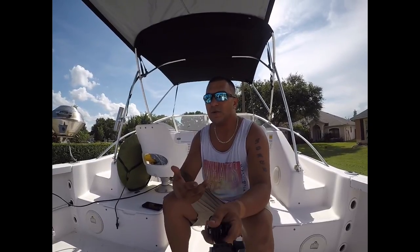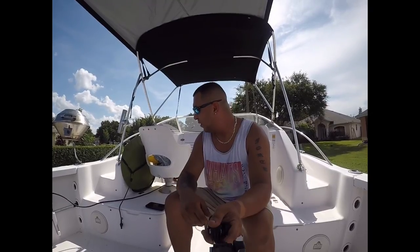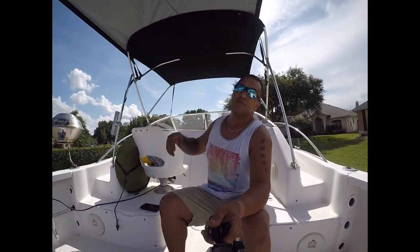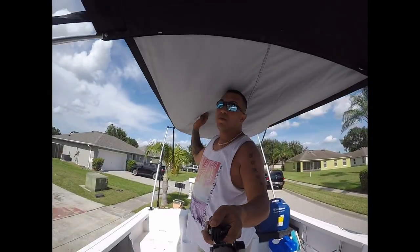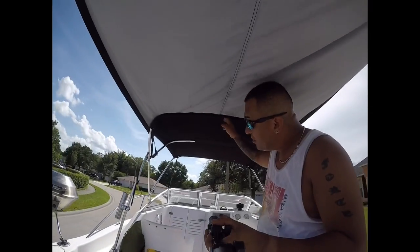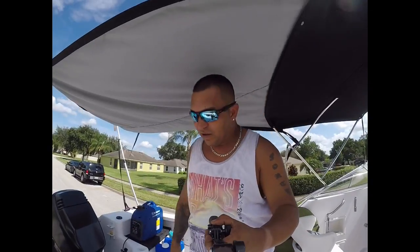But first let me just give you a quick tour. Like I said, it's a 2002 ProLine 20 walk-around — it's my second boat. One of the things I did: I don't have a hard top, I just have a Bimini. So I went ahead and went online and got this Bimini extension. It hooks up to the fishing pole on the back and also hooks up to the Bimini. It does kind of slack here in the center a little — I'll find a way to fix that.